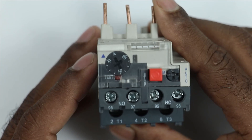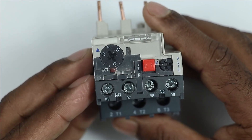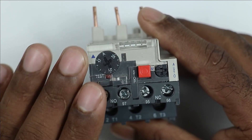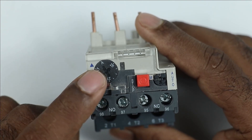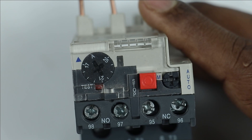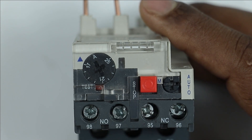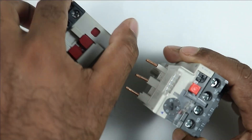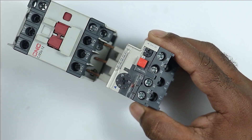Whenever I want to work on an overload relay, I always check what is the current rating of this relay — means what is the range of this relay. You can see that in this overload relay, a dial is present here. You can see something is written on the dial. You can see here 17 is written and here 25. This means the current rating of this relay is 17 to 25 Ampere.